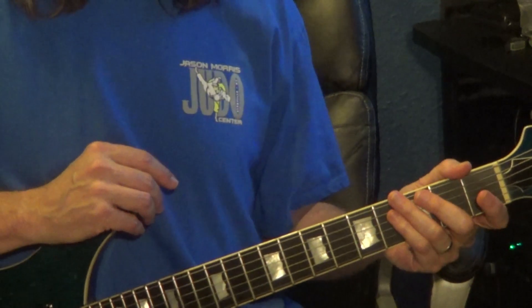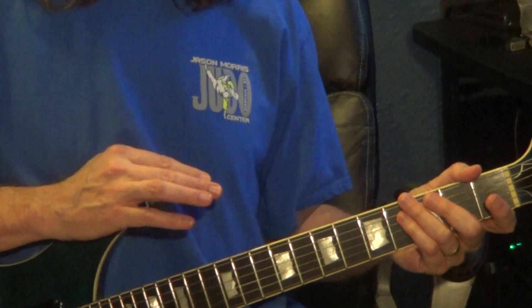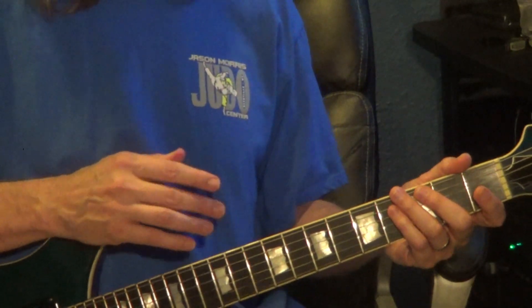This syncopated piano style piece is in 3/4 time. I'm going to break this down measure by measure and hand by hand.